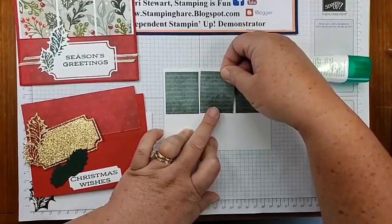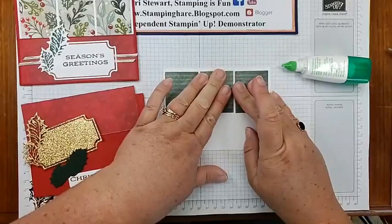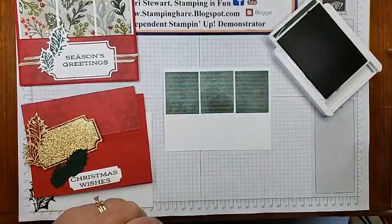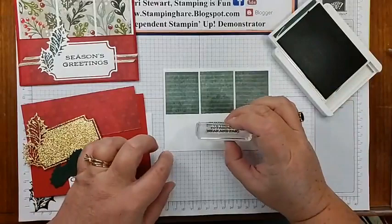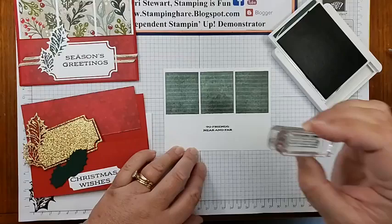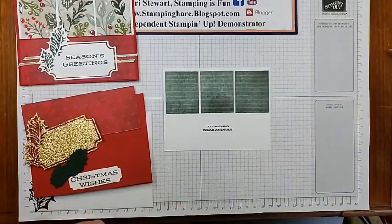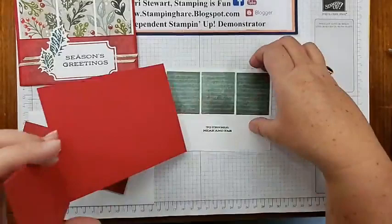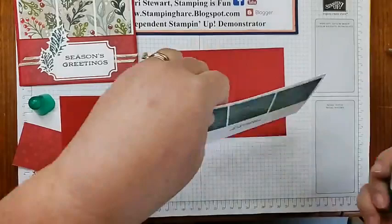Now we can stamp our 'to friends near and dear' — evening evergreen — and re-stamp. You can always recover if it doesn't go quite the way you want the first time. This evening evergreen ink matches the DSP. Now we can start assembling. This piece will go inside and nobody will ever be the wiser that I stamped that greeting too far up — I just turned it over and used the other side.